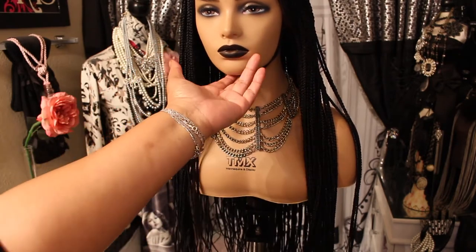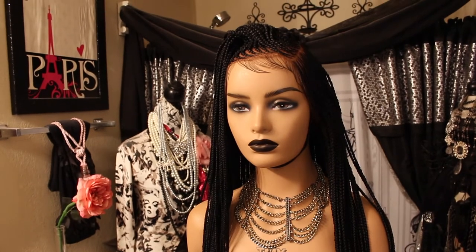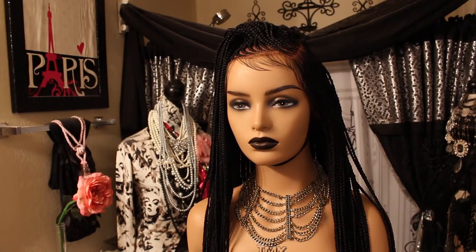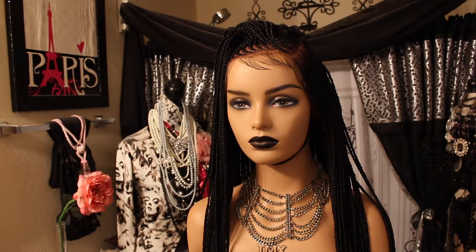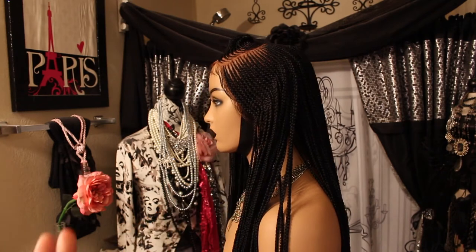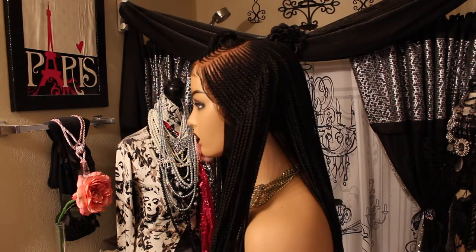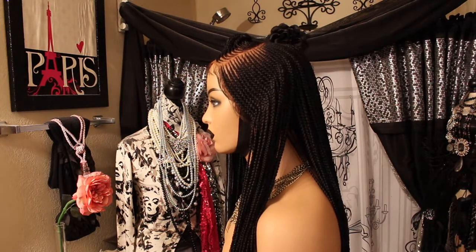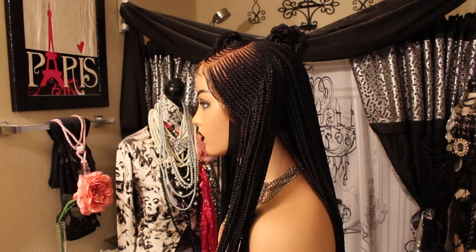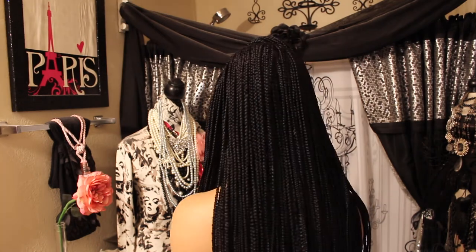She has an elastic band. This wig was custom made and I'll put in the description bar below who I bought it from on eBay. Now if you cannot find this wig, don't come messaging me — I don't have a link. But there may be others that you like.